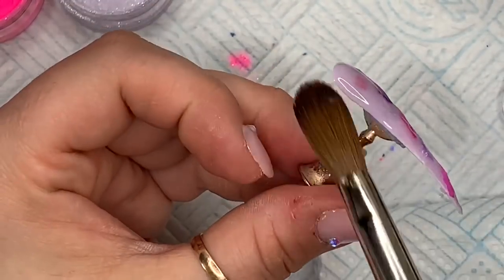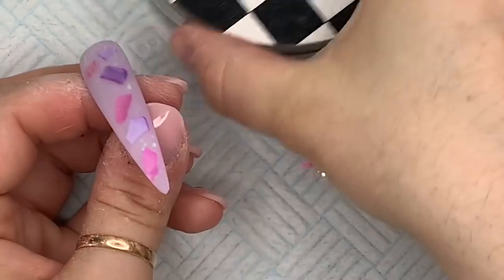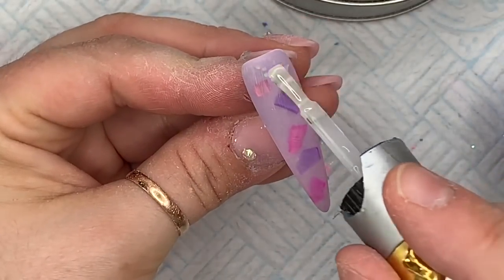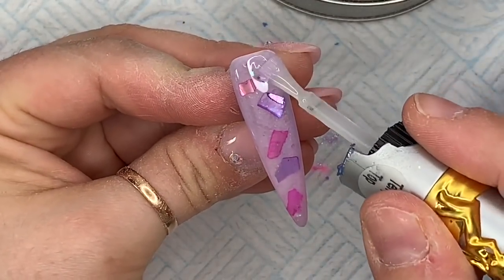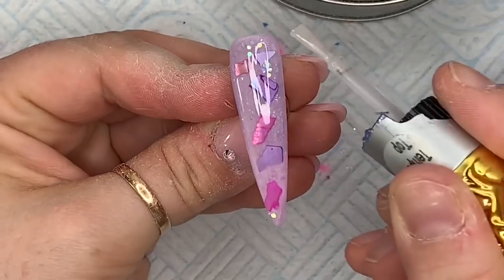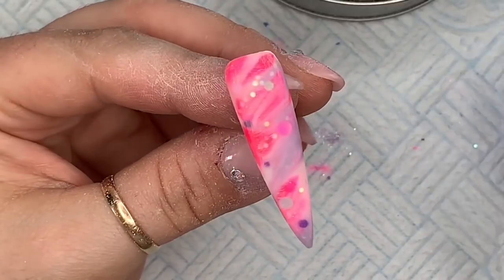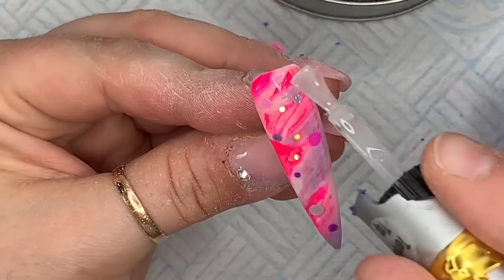Once all the nails have set I go ahead and file and buff them — this is what they look like. I think they look gorgeous, apart from that awful color block. Top coat time — this is clearly the best part. I'm using SBD London top coat; it's actually my last bottle and it's in terrible condition, but I'm just finishing it up. Can you see what I mean about the spangles? You can't really see them on the lavender or the pink, but when the light hits them they're just really, really pretty. The marble nail with the Hubba Bubba dots looks great too.